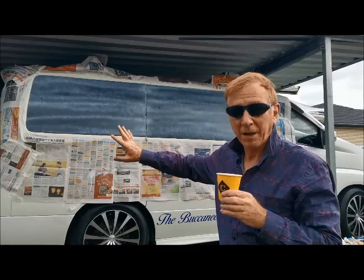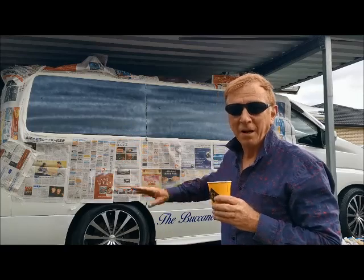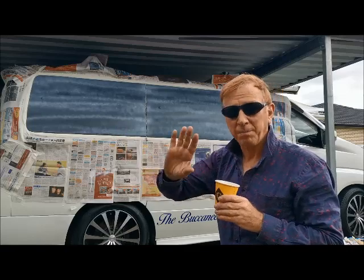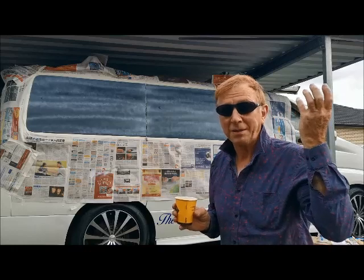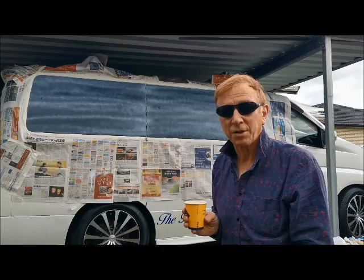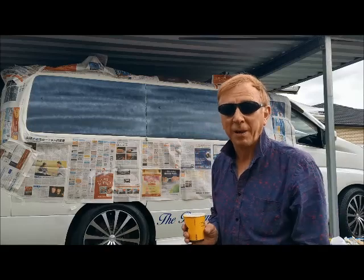I haven't sprayed my back window — I've left that clear. But it is a very, very dark tint so it does look quite black. I still want to paint a mural or something on there, but I don't want to completely black out the whole window. I like to be able to see out my rear vision mirror when I'm driving, so I want to maintain a little bit of visibility so that I know if there's a car behind me or not.